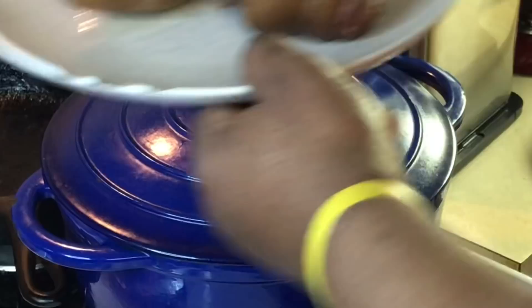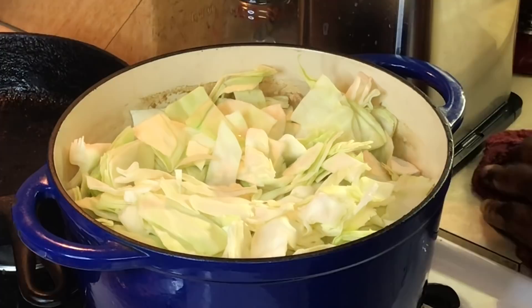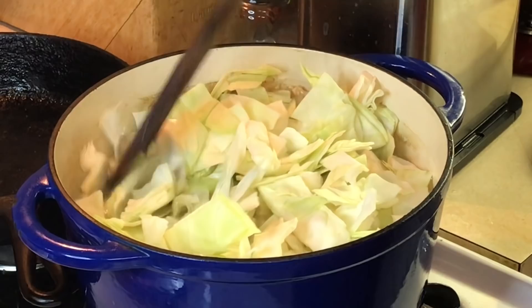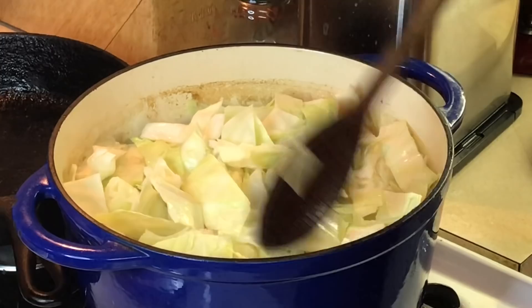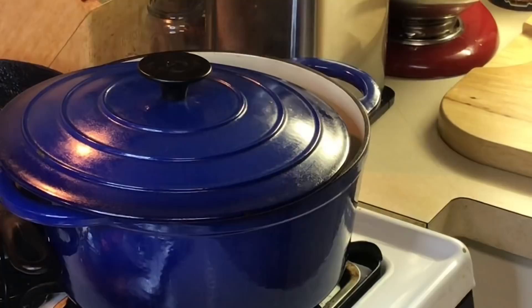I'm going to cover this up and let this cabbage do its thing — I like to cook it about 45 minutes. In the meantime, I'm going to take the meat off these ham hocks and get that ready to go into the pot. Once the cabbage is ready, I'll fold those ham hocks right in. This is going to go in the freezer for New Year's Day — I usually deliver plates for my neighbors for New Year's, start the year off right. I'll take it out New Year's Eve to thaw, warm it up New Year's morning, and deliver it around the neighborhood.